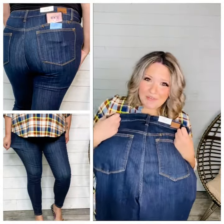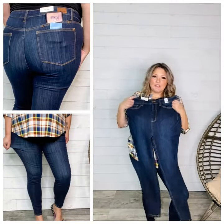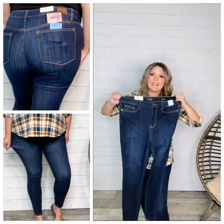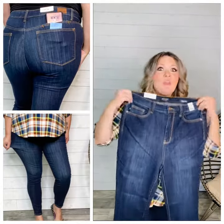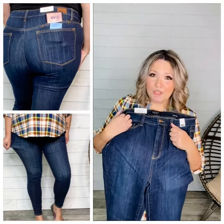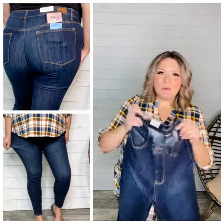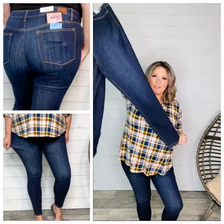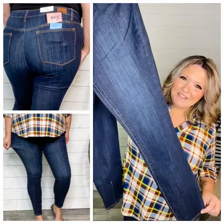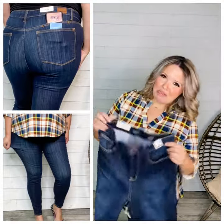14W through 24W: take your even store size minus one for regular department stores, or stay true to size for true plus size stores like Torrid or Lane Bryant. So if you're a 24 at Torrid or Lane Bryant, do our 24W. If you're a 20, do our 20W. If you know your size at Old Navy, Gap, American Eagle, Target, or a regular department store, size down one. At 22 at those stores, it's going to be our 20W. At 20, do our 18W. At 18, do our 16W. And if you're a 16 with an 18 wider hip or true plus size, you're going to do the 14W.